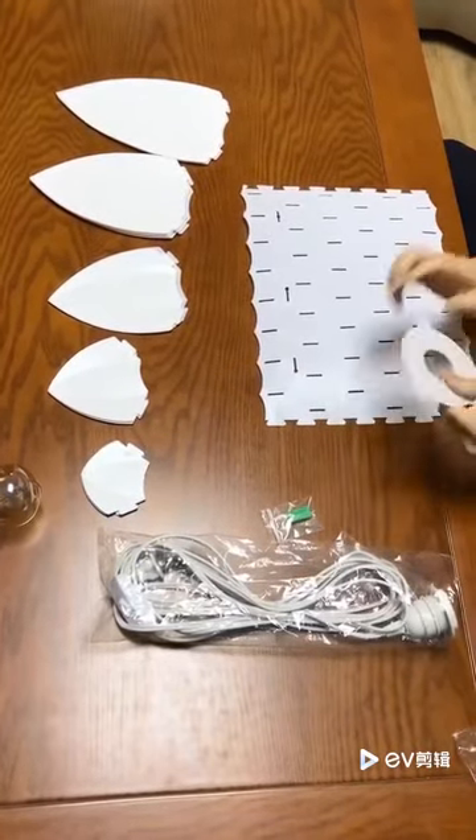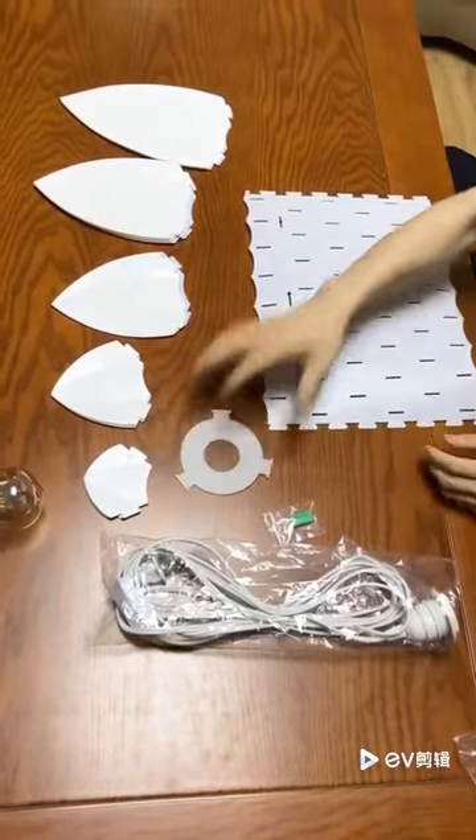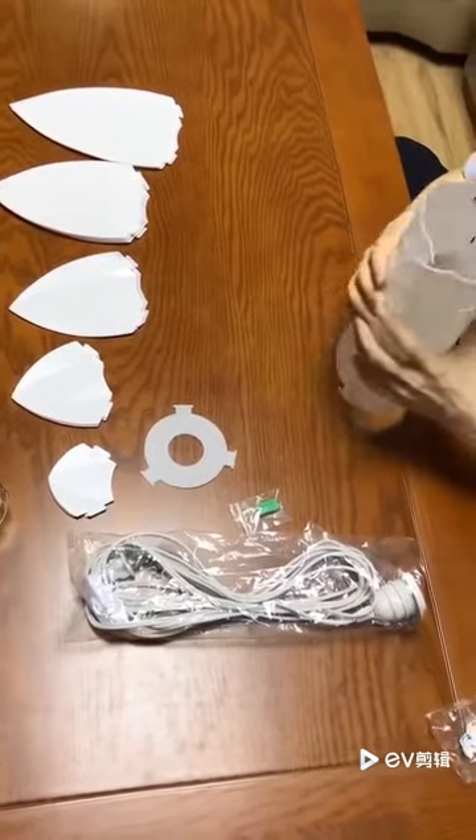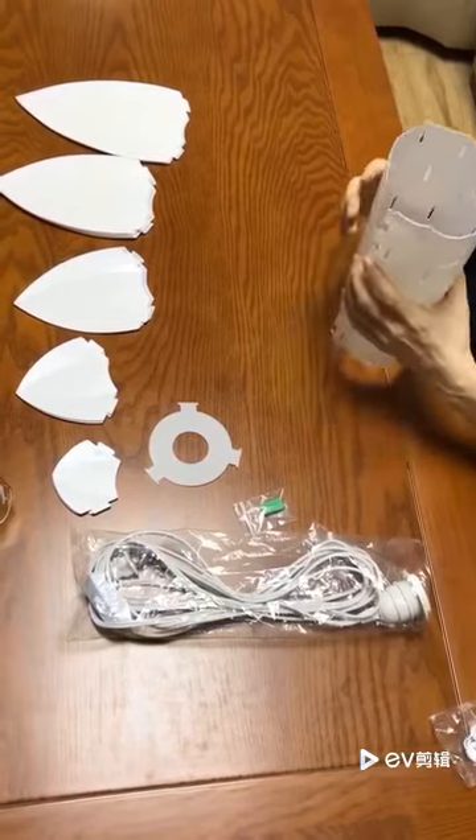Most important, we have this O-ring, which will work together with this flat sheet to form a column, like a cylinder.